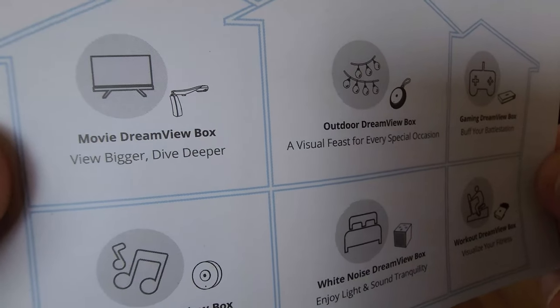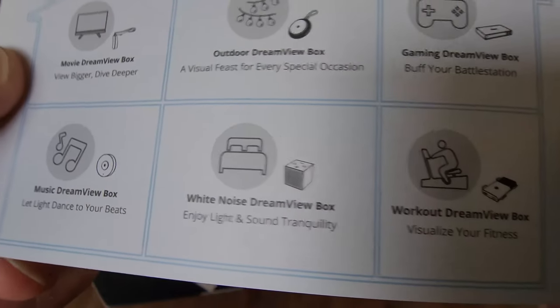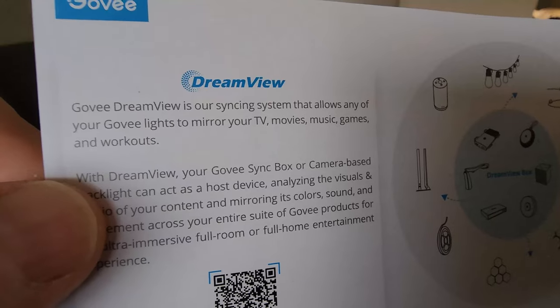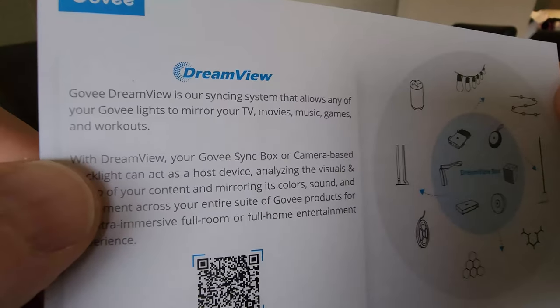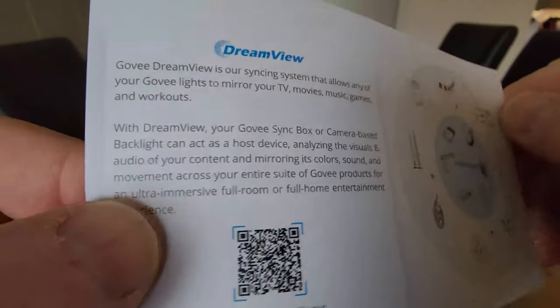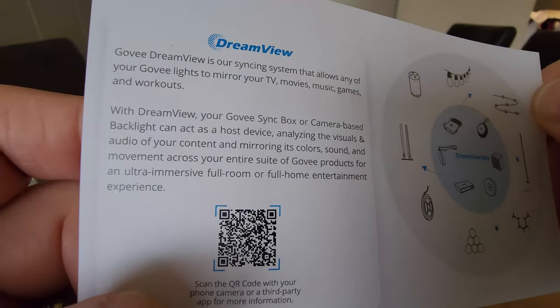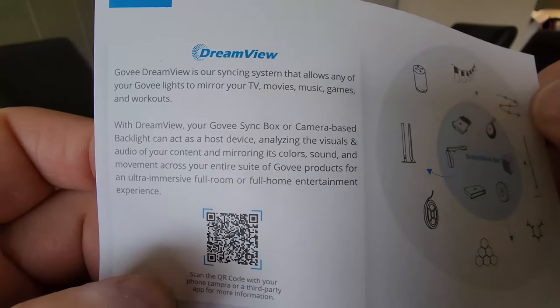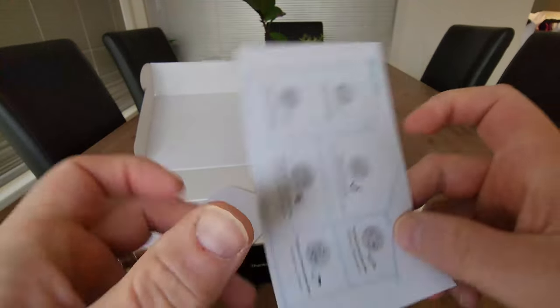The modes include Movie Dream Box, Outdoor Dream Box, Gaming Dream Box, Music, White Noise, and Working Out. Dream View is their syncing system that allows any of the lights to mirror your TV's music or games and workouts. With Dream View, your Govee sync box or camera-based backlight can act as a host device, analyzing the visuals and audio of your content, mirroring its colors. It's pretty cool.